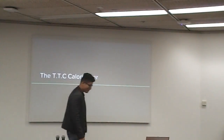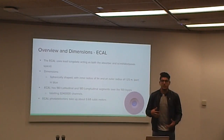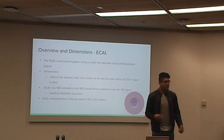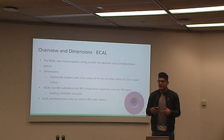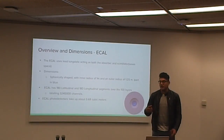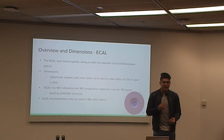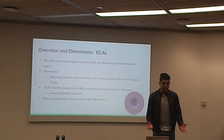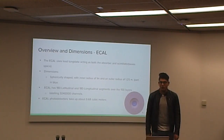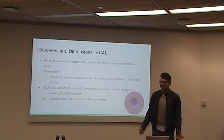Now we move on to the TTC calorimeter, beginning with the electromagnetic calorimeter. The ECAL is a spherical, homogeneous calorimeter that is one quarter of a meter thick. It is composed of lead tungstate, which acts as both a scintillator and an absorber — this saves space and money. The ECAL has 180 latitudinal and longitudinal segments over 100 layers. The photomultiplier tubes are on the outside, totaling 3,420,000 channels. The photomultiplier tubes only take up about 0.68 cubic meters of space.